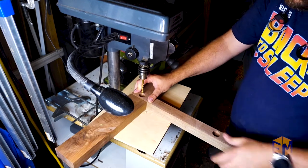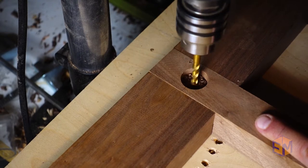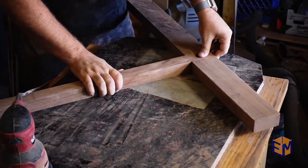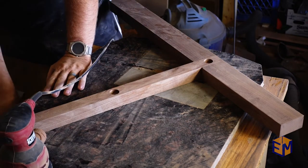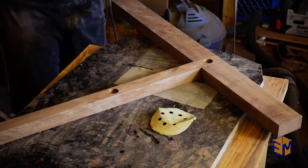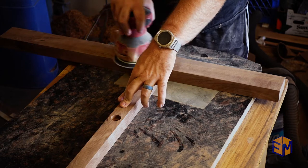I inserted the upright into the base to drill the final hole through both pieces, making sure they were nice and snug. Then it was on to sanding. Note to self: make something to organize sandpaper. I paid special attention to where the two pieces meet, making sure they were sanded nice and flush.